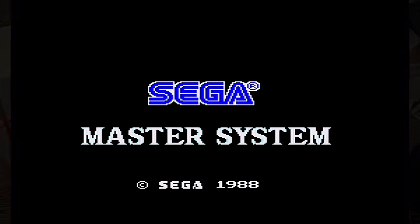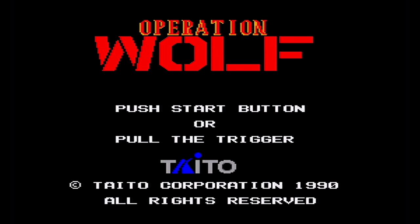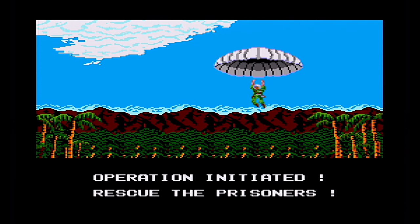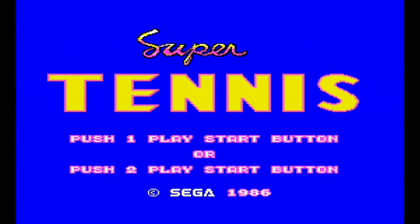So let's give this a go in the Master System and see if Operation Wolf actually works. Yep — in there we go. First time into the Master System. Yeah, it all works. And the Super Tennis works as well. And this is probably the first 4K footage of a Sega Master System on YouTube.